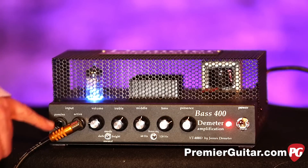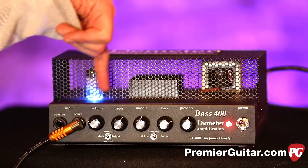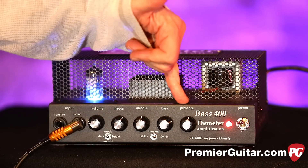We have our instrument inputs right here — passive and active. Right now I'm using an active bass. We're going to go to a passive in a second so we can hear the difference in the two. We've got volume, treble, middle, bass, and a presence control.